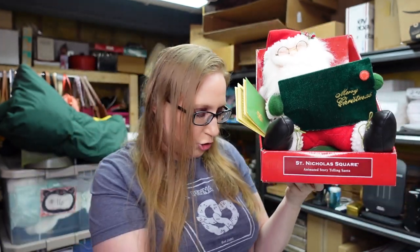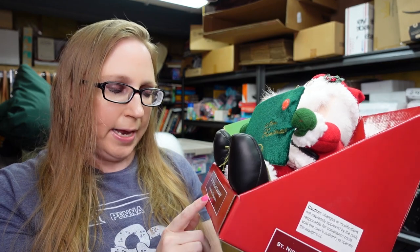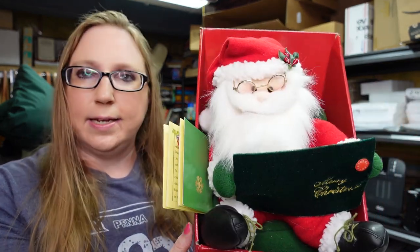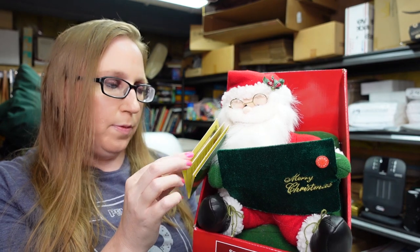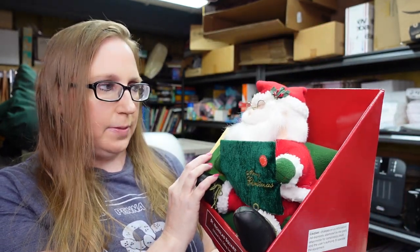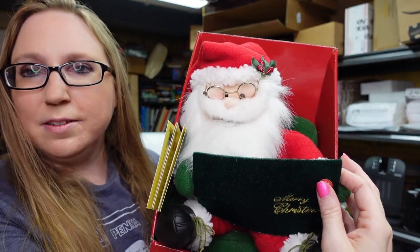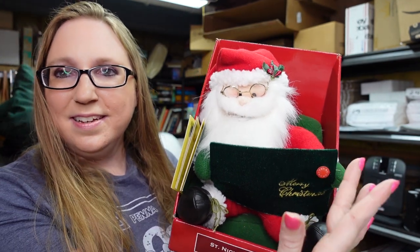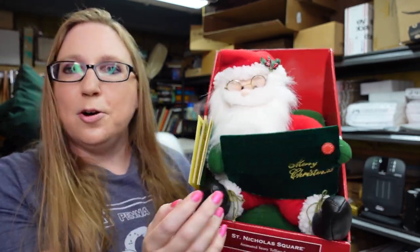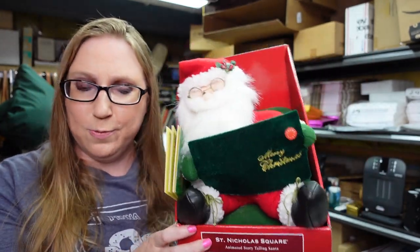This guy did come from an auction — paid $4 for him. It's just a St. Nicholas Square animated storytelling Santa, but he's still in his original packaging. I think he reads Twas the Night Before Christmas — he moves and tells the story. I thought that was really cute. Won that for $4 and I listed that as a buy it now for $29.99.